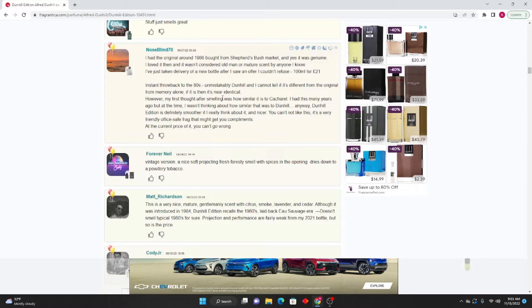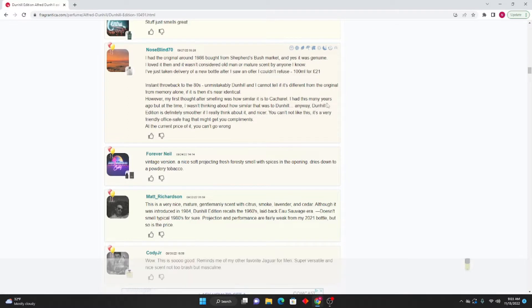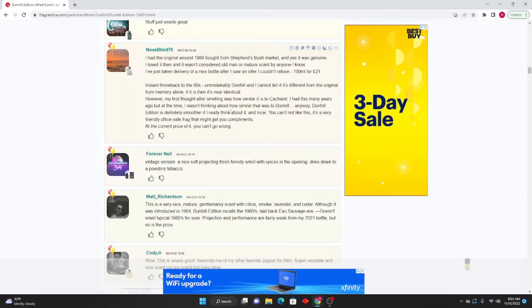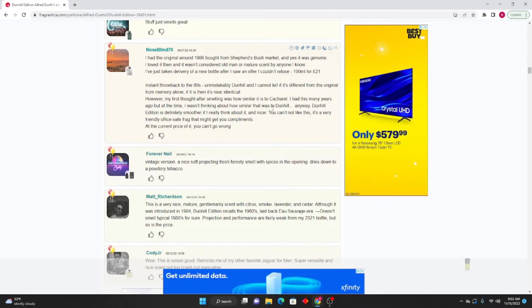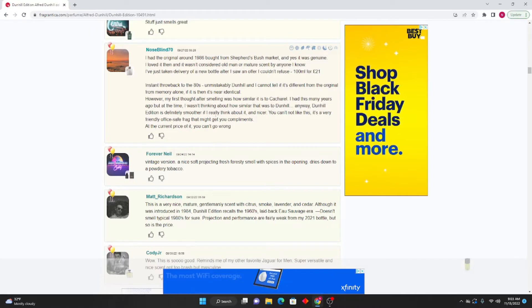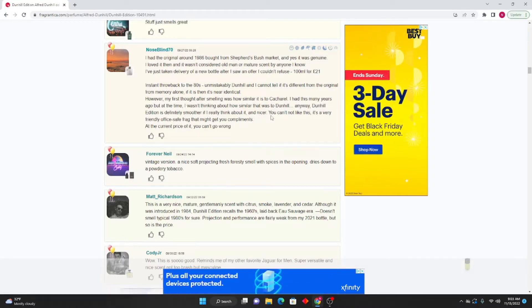If it is different, then it's near identical. However, my first thought after smelling was how similar it is to Cacharel. I had that many years ago but at the time I wasn't thinking about how similar it was to Dunhill. Anyway, Dunhill Edition is definitely smoother and nicer if you really think about it. You can't not like this — it's a very friendly, office-safe fragrance that might get you compliments. At the current price, you can't go wrong.